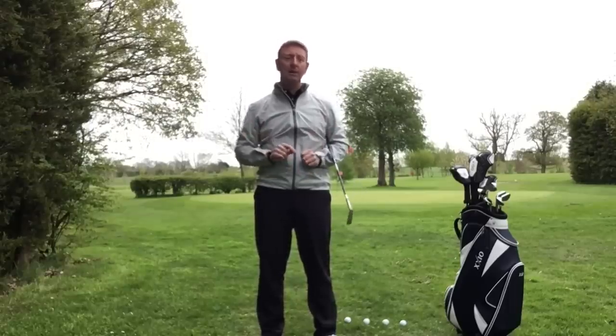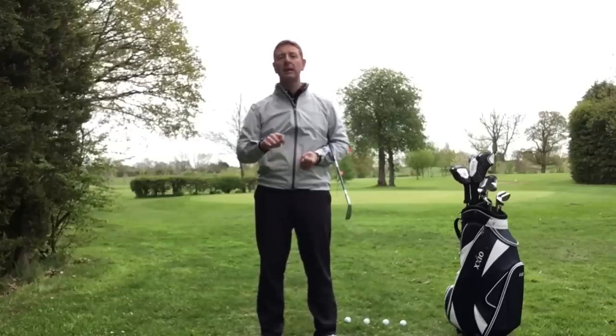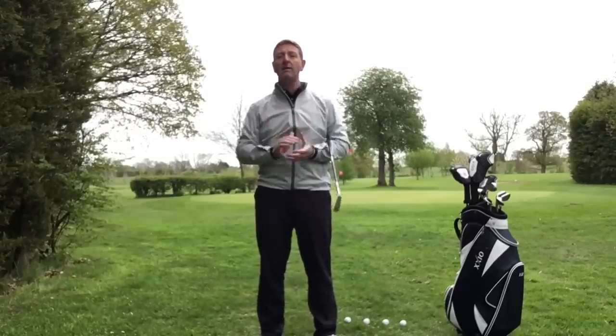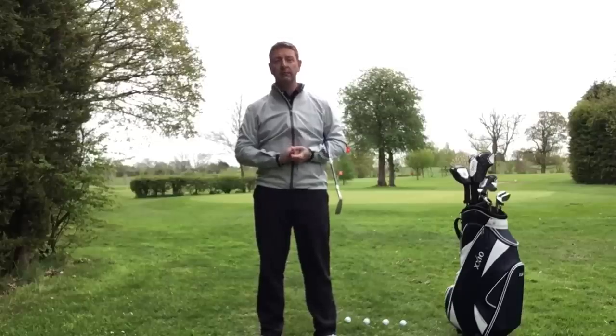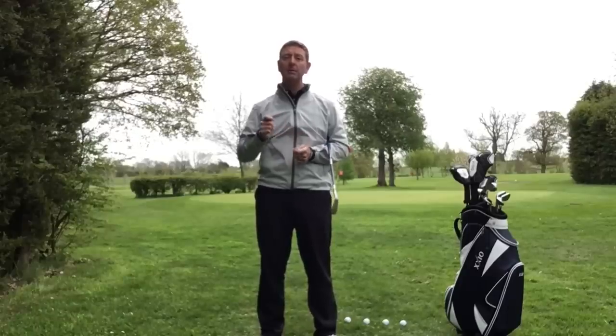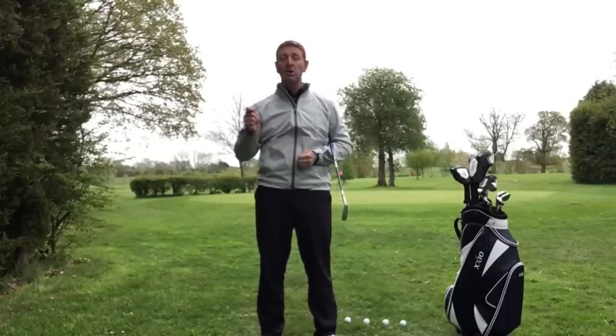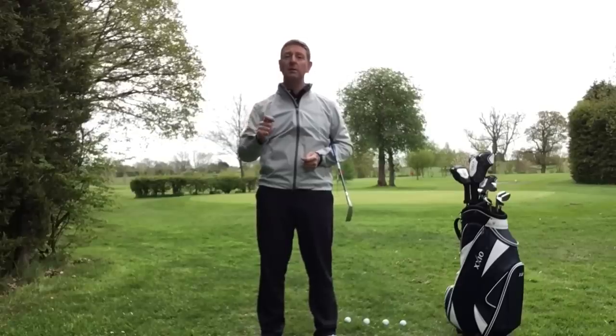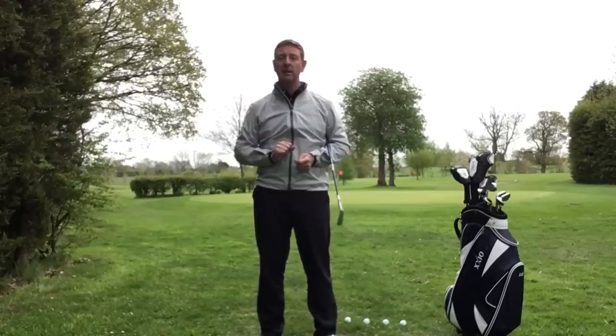We've all been there, looking on YouTube now probably, looking for the answer. You have a natural golf swing within you. I would like to help you discover it by maybe taking away the things that are stopping you swinging well and also taking away some of the complexity that's in the golf swing.